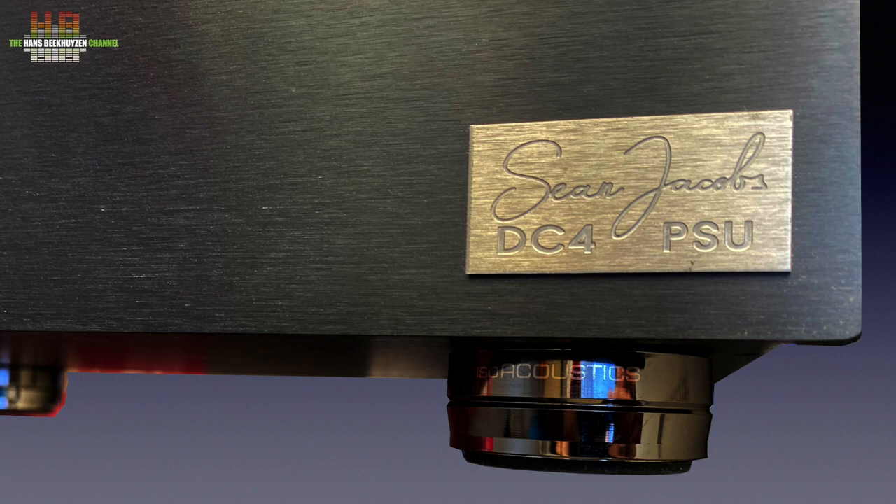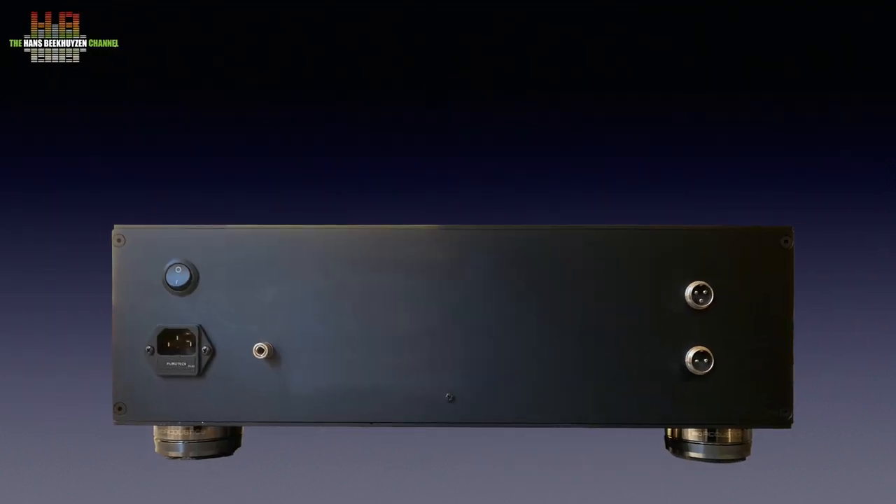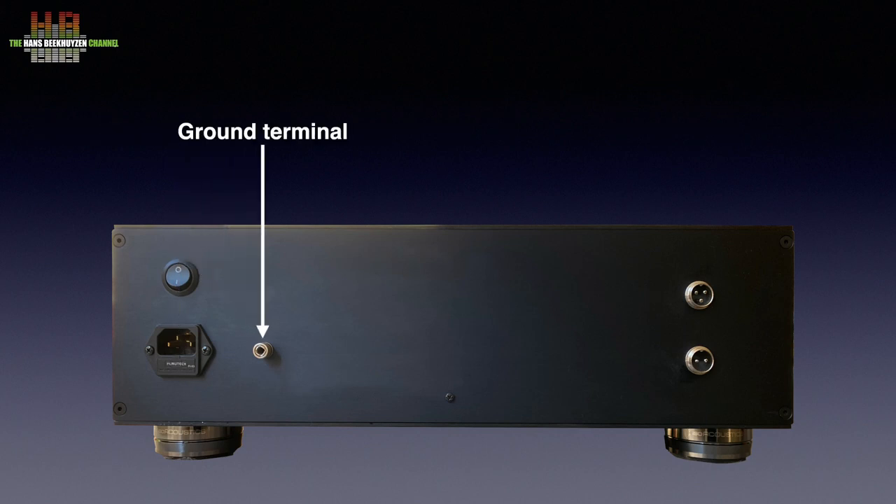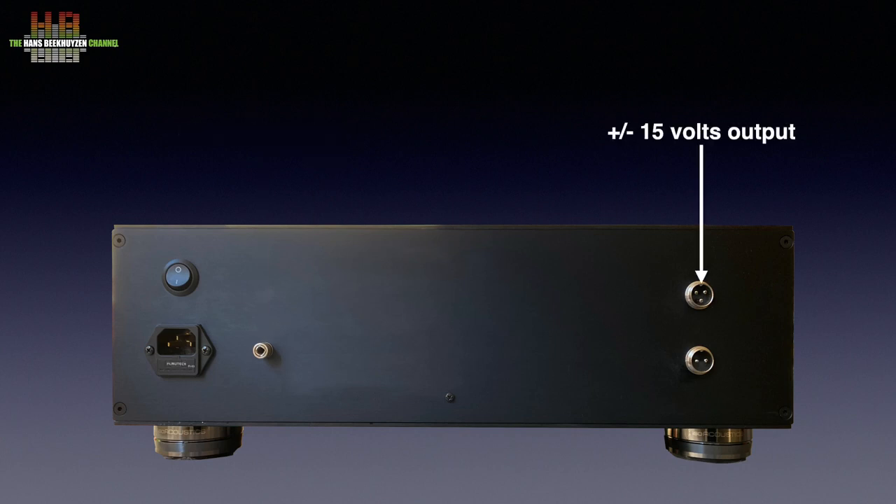Remarkable are the four IsoAcoustics feet that keep vibrations away from the cabinet — a cost-no-object approach that seems to be the standard for this product. On the rear we see the Furutech gold-plated IEC inlet. A mains cable is not supplied and has to be bought separately. Above it the power switch and to the right a ground binding post. On the right, the two DC outputs on GX16 aviation connectors: the top 3-pin one carries plus and minus 15 volts, the bottom 2-pin one plus 5 volts.